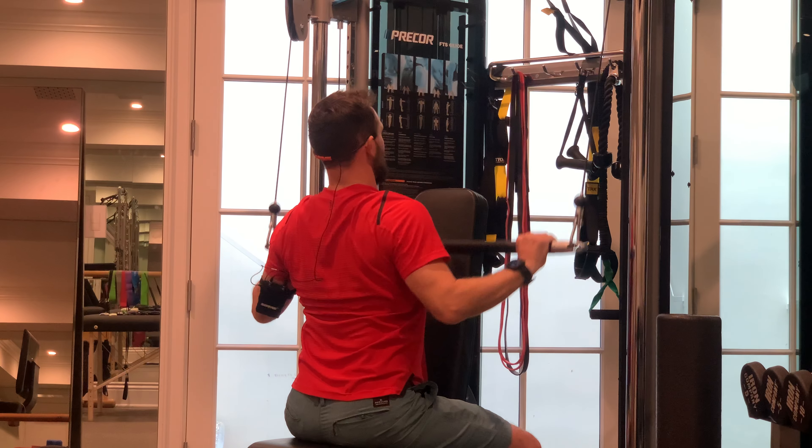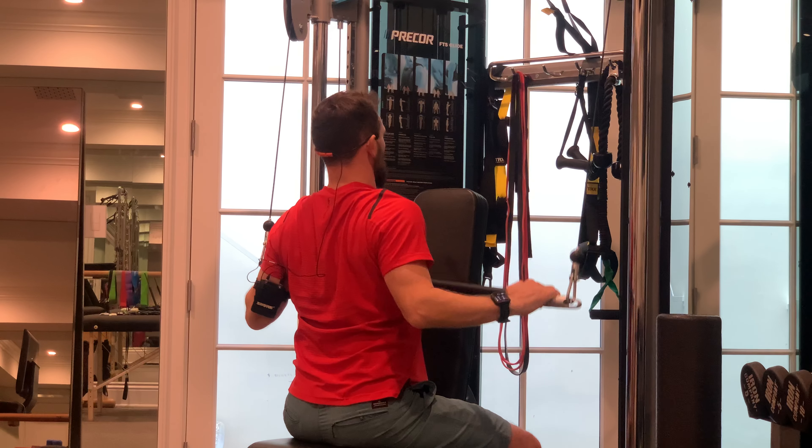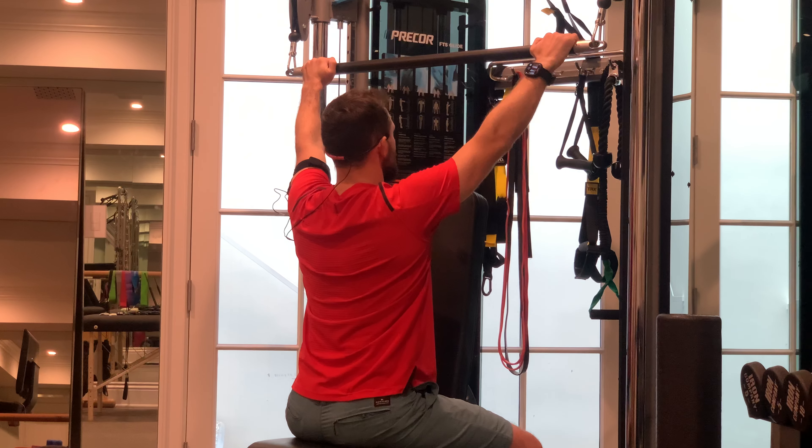This is your wide grip lat pull down. With the wide grip, my hands are wider than shoulder width apart. Ideally, they might even be as wide as the bar will allow.